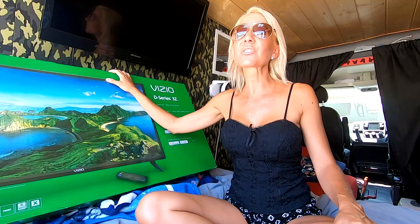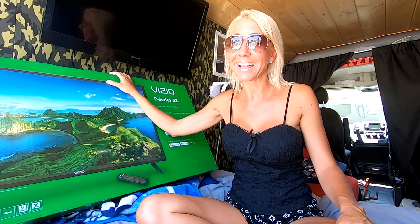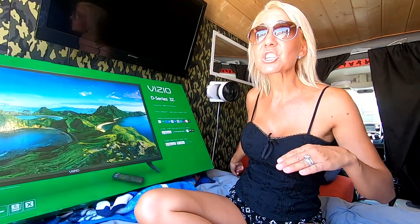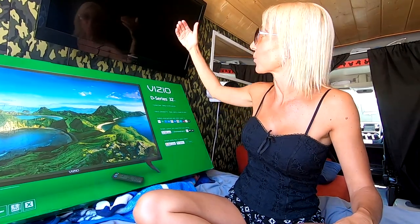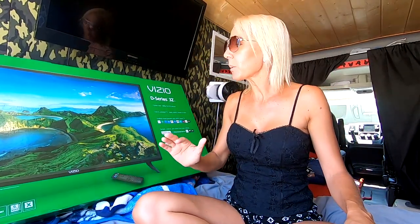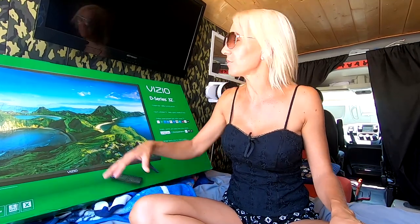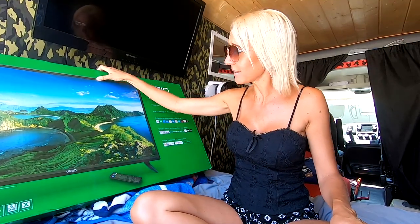While this TV takes 42 watts, and it does nothing. It requires the DVD player, which is an additional 10 watts in order to even run this TV. But we are going to leave the DVD player in here, just in case we want it someday in the future with our new TV.